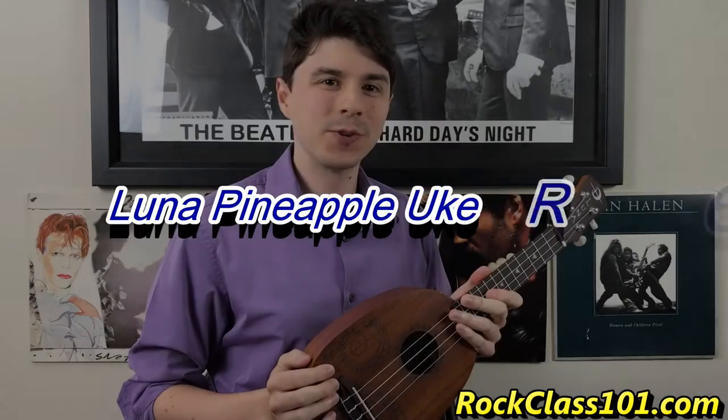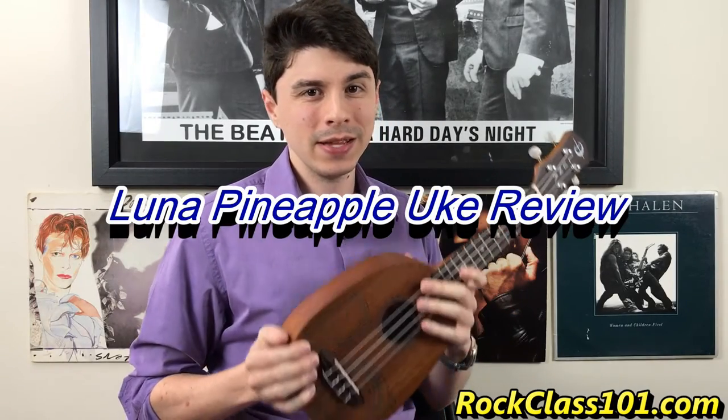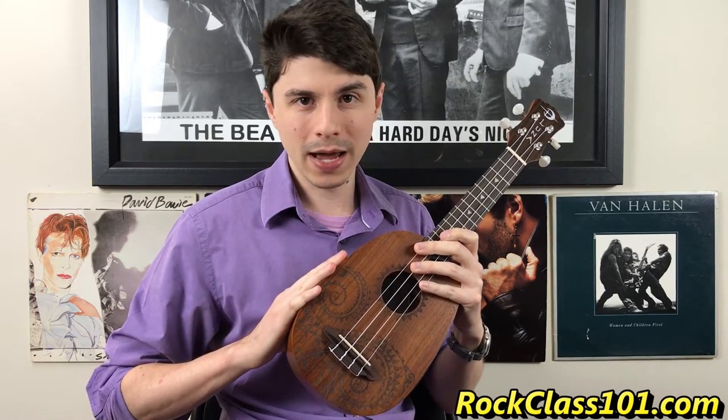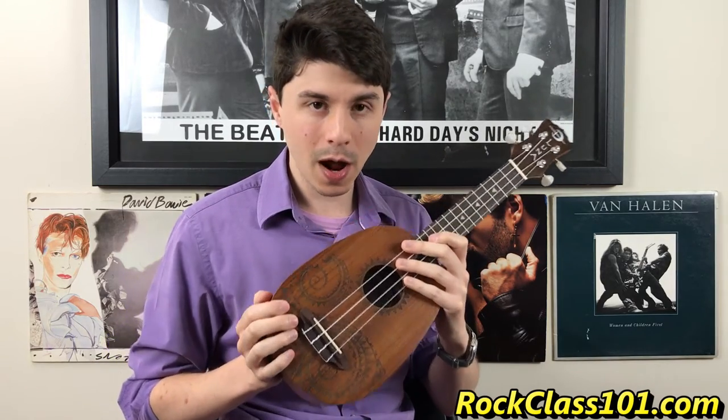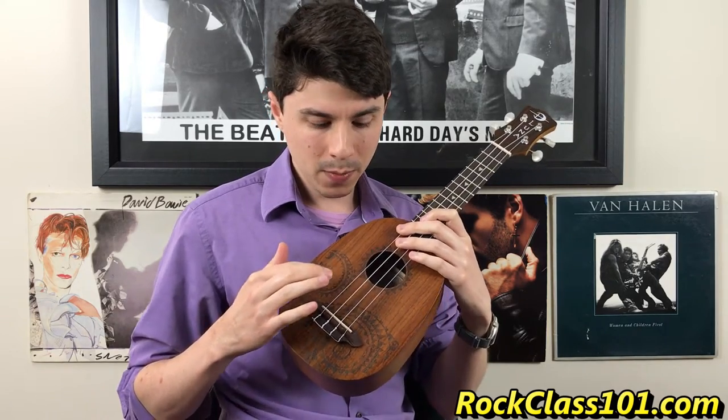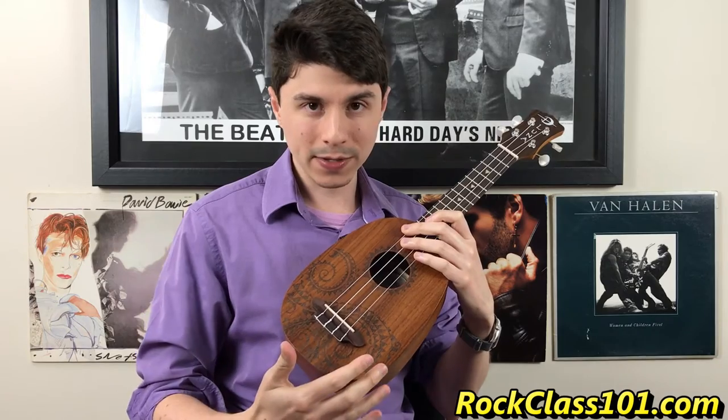Hey guys, this is Andrew with rockclass101.com. Today we're bringing you another ukulele review, this time on the Luna Pineapple Ukulele. This is a soprano size, and it's the tattoo model — a mahogany ukulele with a cool little tribal tattoo on it.